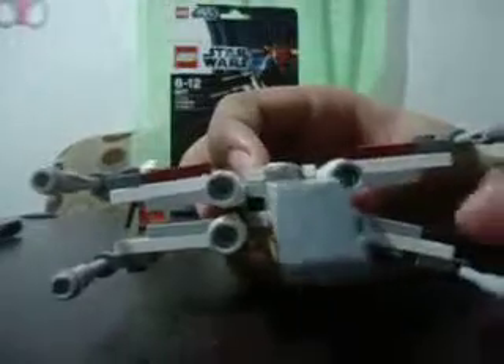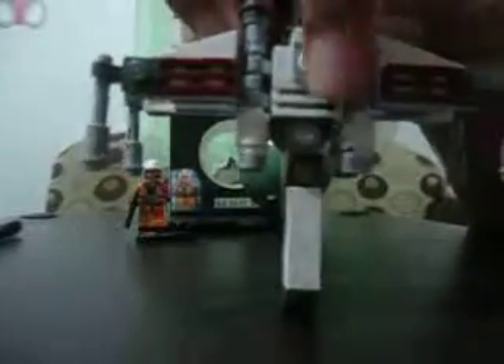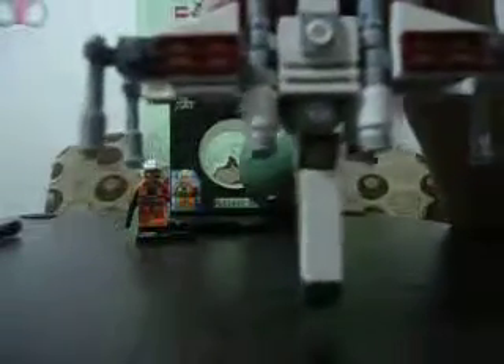On the top you have some detailing with those wings — there are lines to identify the design. You have these guns, or blasters, four of them, one on each wing. On the back you have some more detailing of the engines, and also there's a detail on the back of the X-Wing.